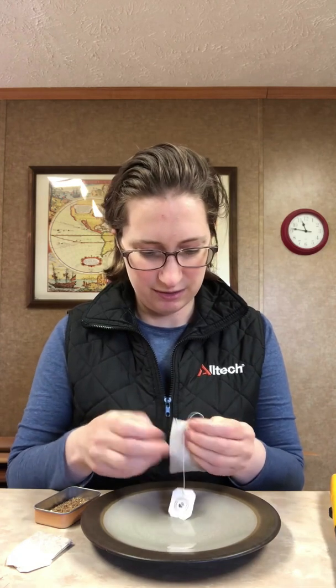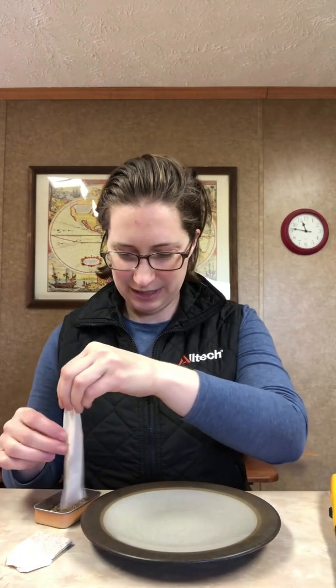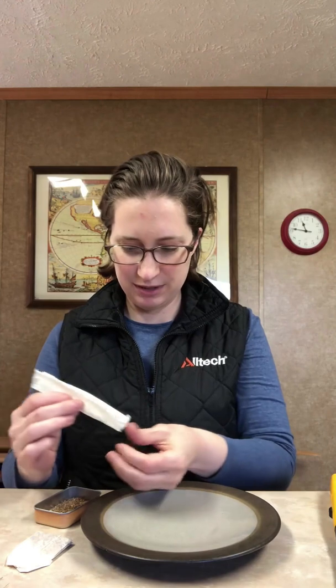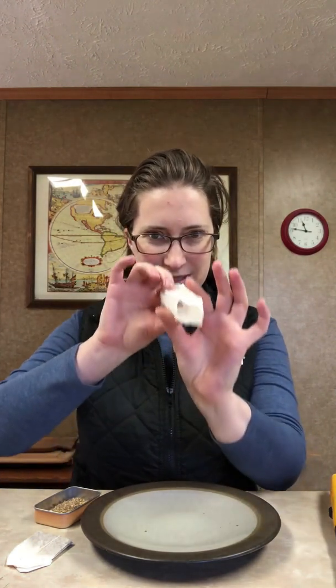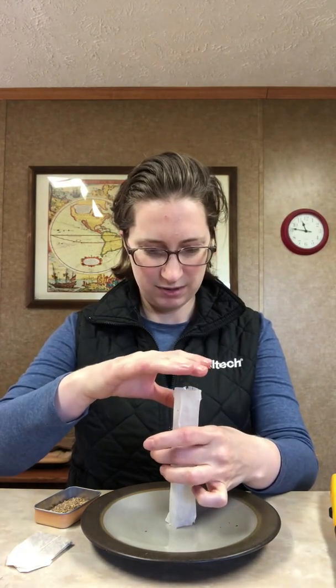Now these are easier than others. Pull off your teabag tag and set it to the side — we don't need that. What you'll find when you open up your teabag is that it's a big tube, so you can just empty your tea out and then you have this nice teabag tube. Set that down on the center of your plate.